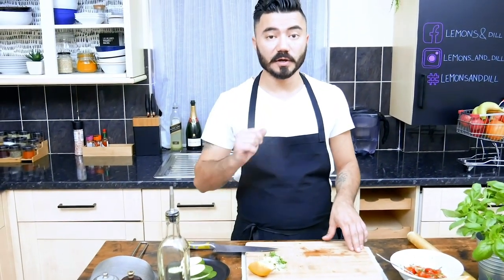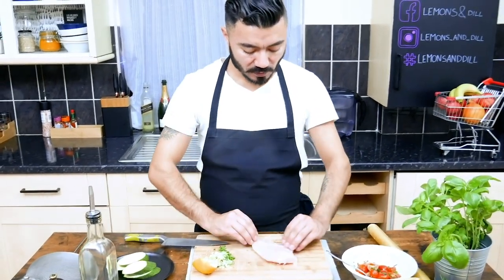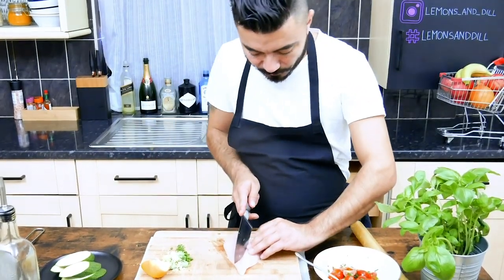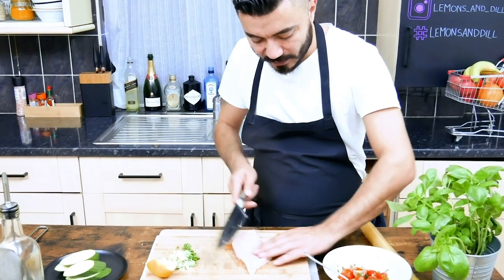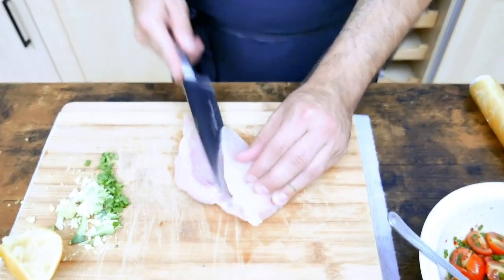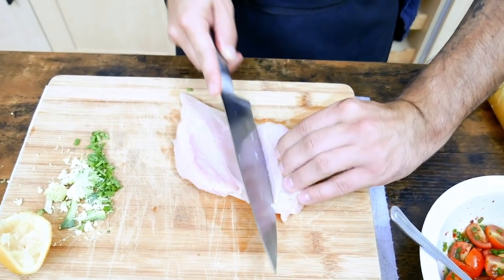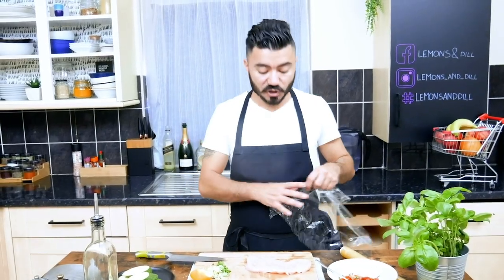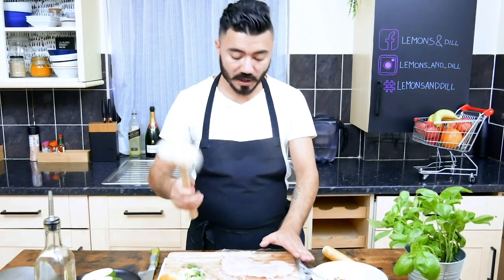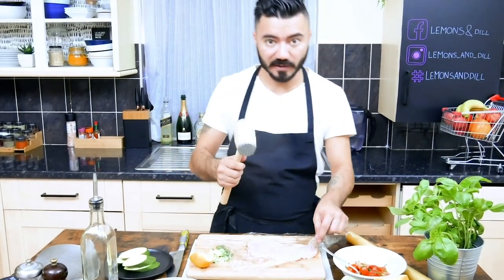Now we're gonna prepare the chicken breast. Try to remove the excess fat. We're gonna slice it from the interior. After we slice the chicken breast, put a bit of cling film and use this kitchen hammer — not too hard. We just need to keep an even thickness of the fillet.